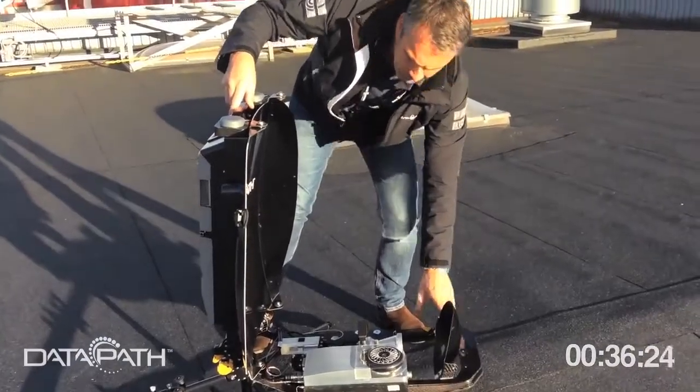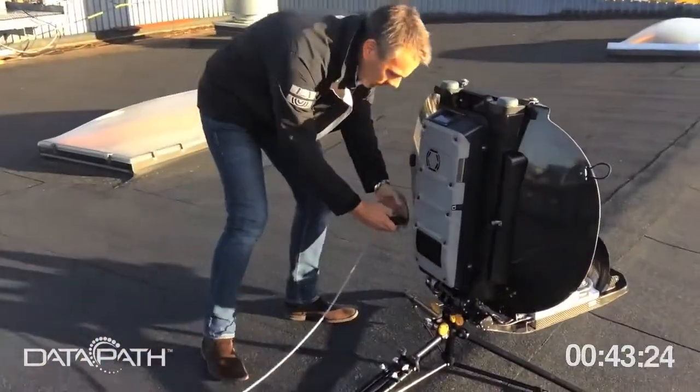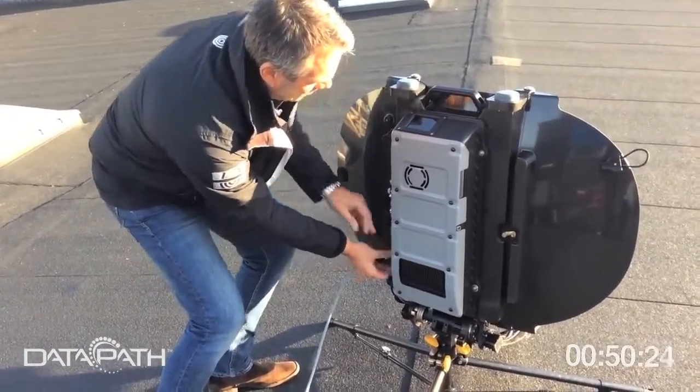You put the sub-reflector in position — that's it. Then you need some power: a power cable, AC or DC, doesn't matter. In this case it's an AC cable that we plug into the unit.